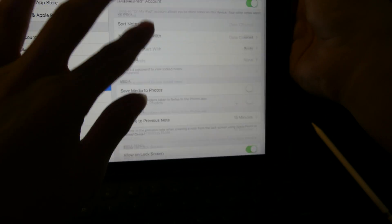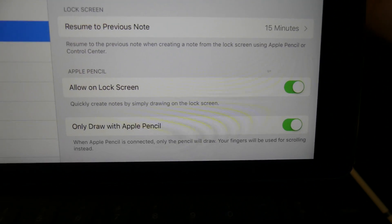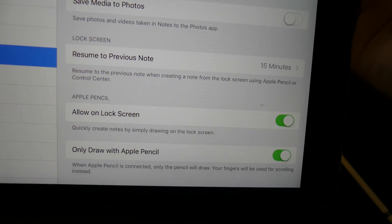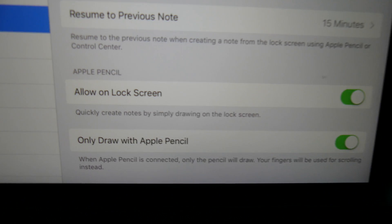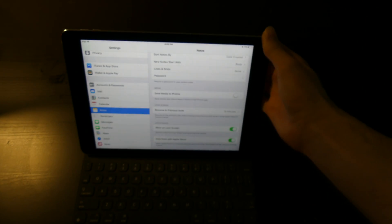You can turn the Apple Pencil features on and off right here. 'Only draw with Apple Pencil' means it won't let you draw with your hand when the Apple Pencil is connected. You can turn that on if you're having issues with palm rejection. I'm not, but I like it so I can scroll with my finger and use the Apple Pencil for writing and drawing. And 'Allow Unlock Screen' is the feature that allows it to be unlocked.